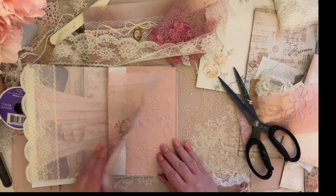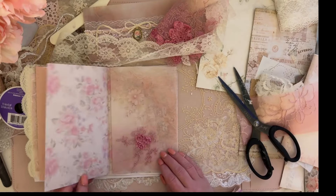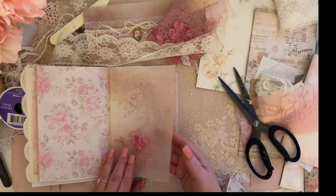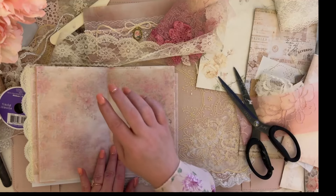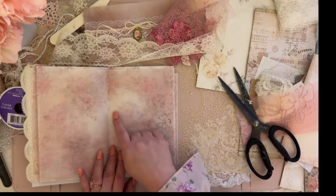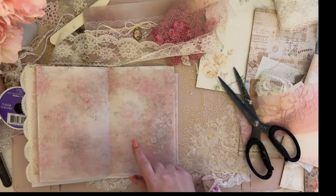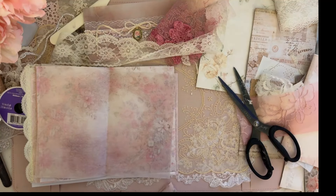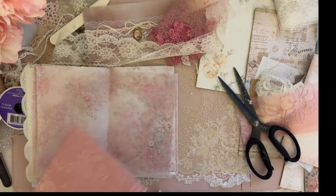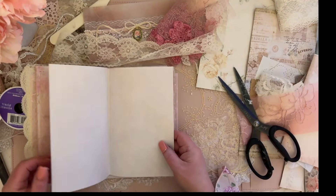So we've got the trim, the flip-out, this page, this little piece of fabric, and tissue paper. For the center of the signature — where you're going to be binding — you definitely want to use a thicker piece of paper. Don't use tissue or vellum for your center. You definitely want something sturdy, so I need to add one more piece of paper for the center.